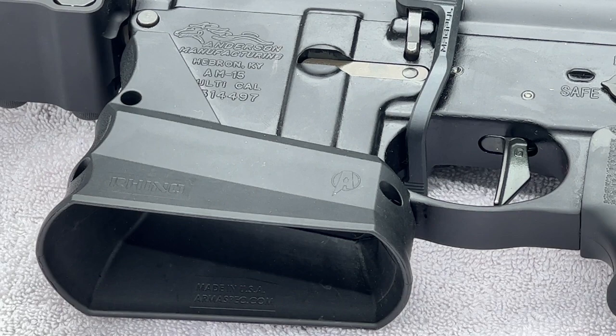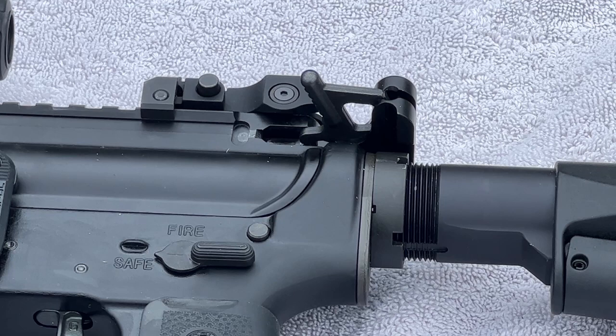As for the charging handle, that is a Precision Reflex M84 Gas Buster charging handle with a combat latch.